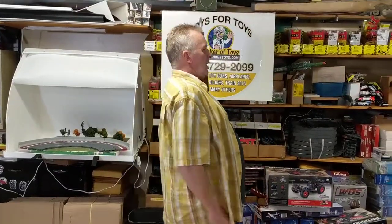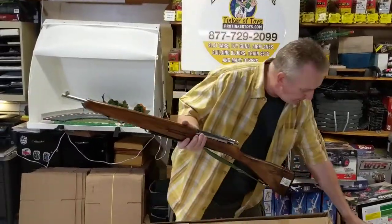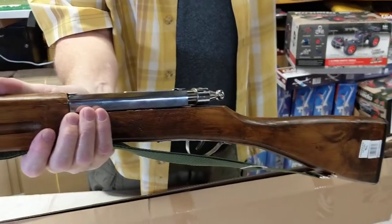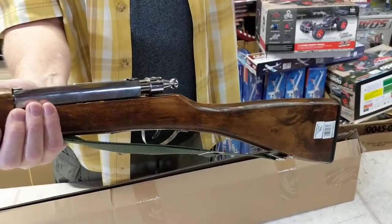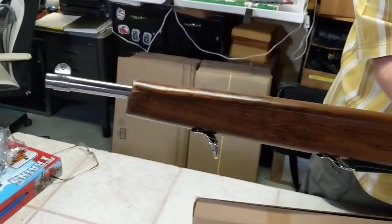But this is a training rifle, and it's solid wood with silver plated details. It's a version of the 1903 Springfield rifle with an operating bolt action, clicker trigger, and adjustable sling.